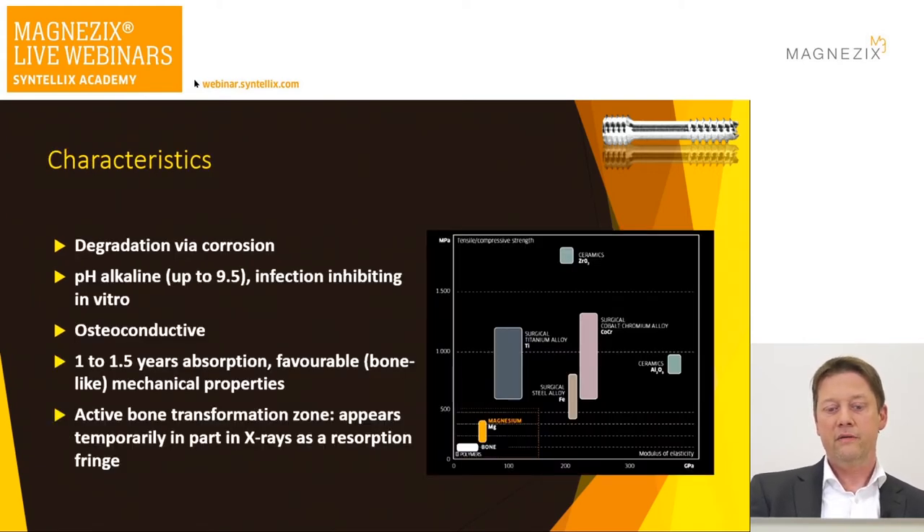The characteristics: degradation occurs via corrosion. As it dissolves, it creates an alkaline setting of about pH 9.5 — bacteria don't like it, so it is potentially infection-inhibiting. It is osteoconductive, as we saw in the rabbit histology. The absorption time takes about a year to a year and a half, but signs of degradation can be seen after two to three months while the screw remains stable enough to guarantee bony consolidation. This active bone transformation is the main issue to manage — it appears temporarily and I call it a transformation zone, which I'll show you shortly.